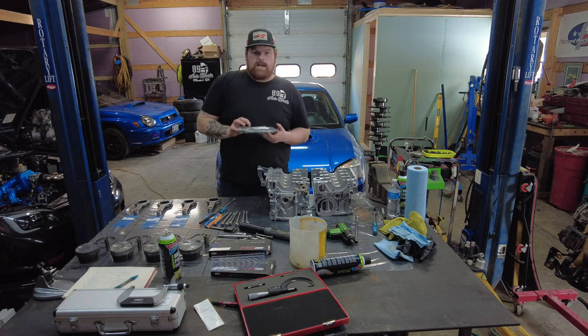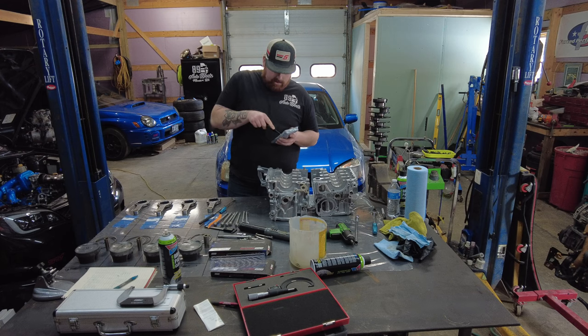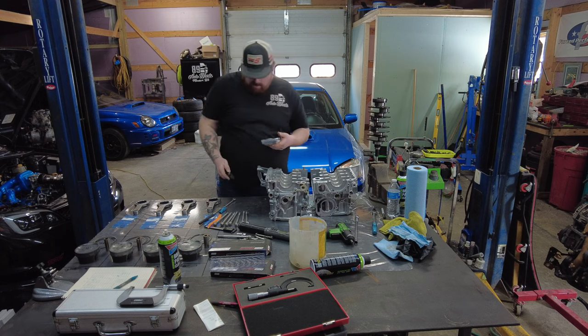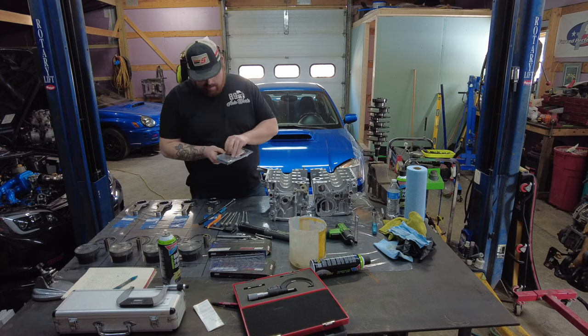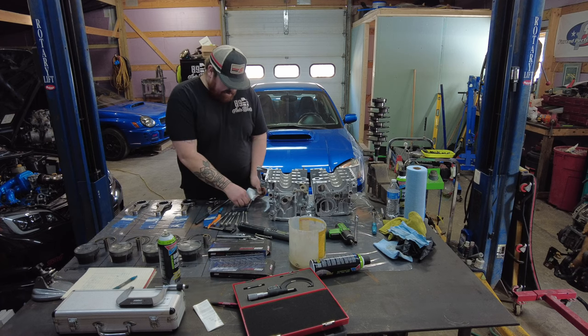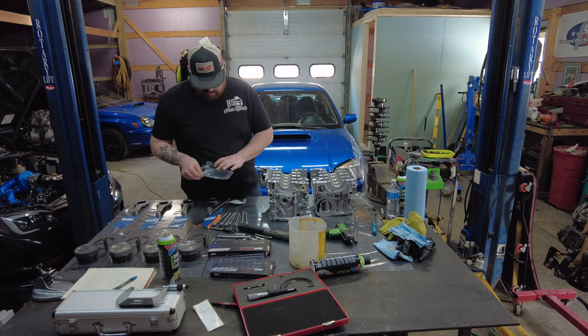You basically should be at a point where it's not tight tight, but you can still move it while feeling some amount of resistance. So we're going to go ahead and pop the case halves open and start slapping some bearings in there. Same deal — we'll throw these King Race bearings into the block, seal the block back up, and once we get that done we'll get some measurements. Make sure all your journals are nice and clean beforehand.